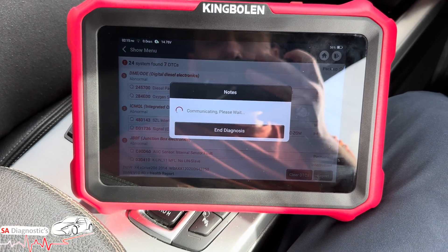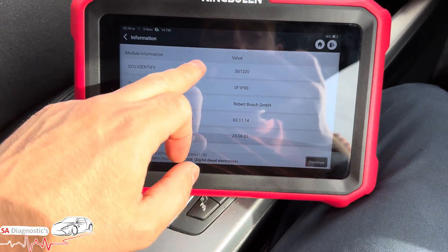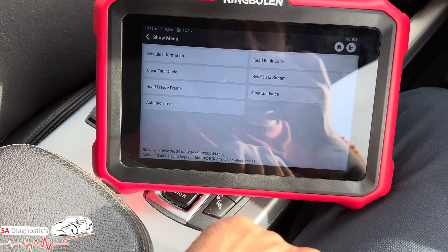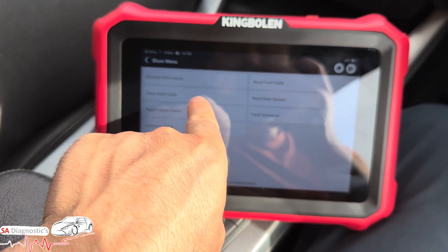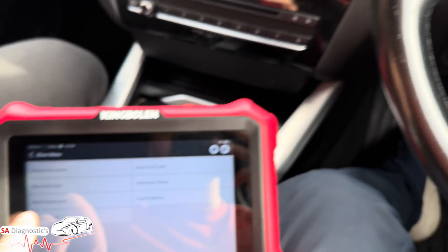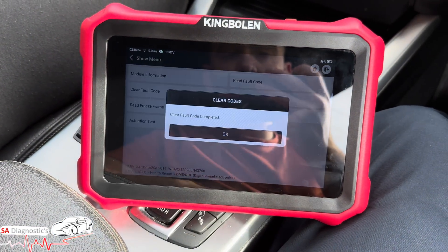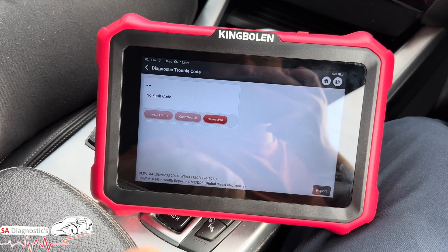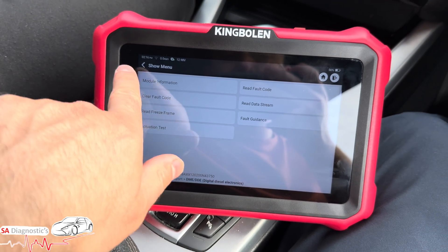It also tells us the last update this car has had. In terms of programming functions you can clear fault codes — turn the engine off, ignition on, clear fault code, done. If we then read fault codes we shouldn't have any left. It's that simple.